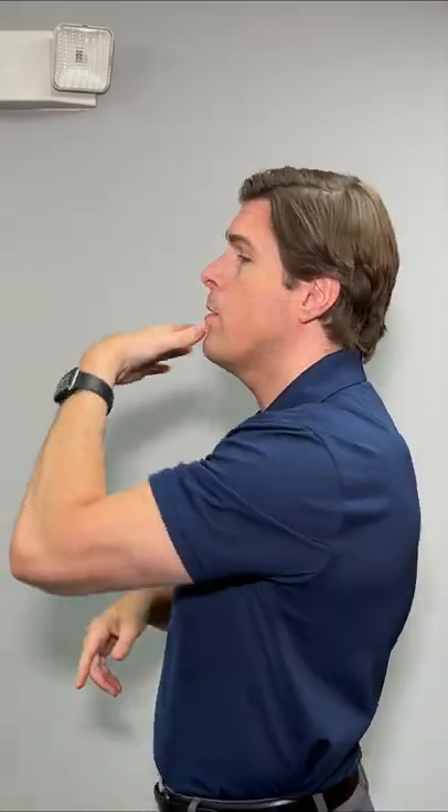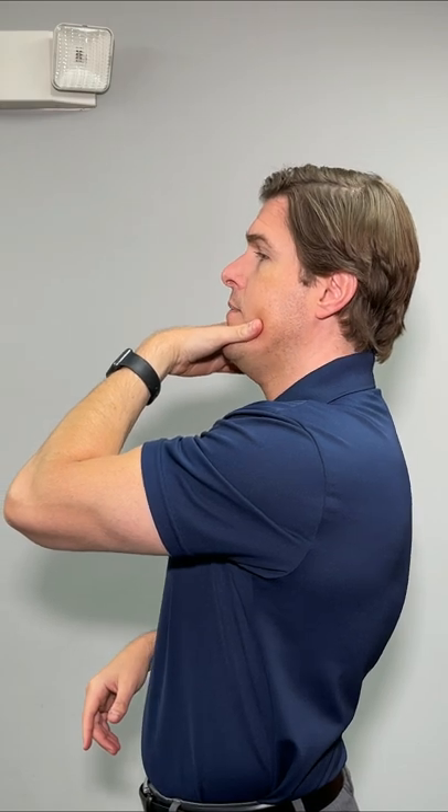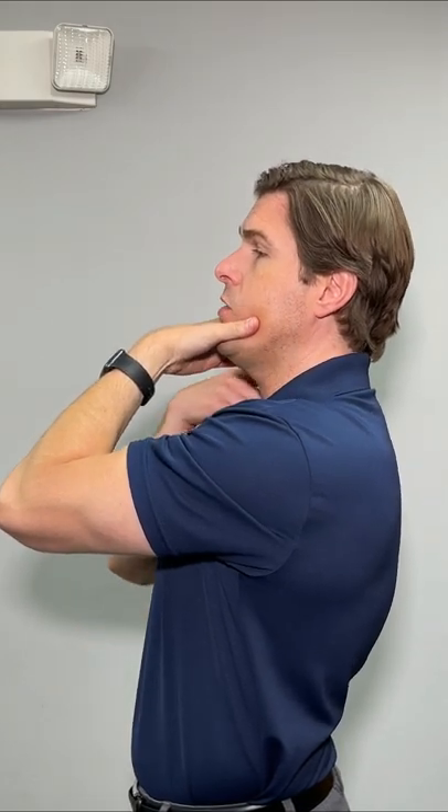Take one hand, take the webbing right here, put it right on your chin. Drive your head backward as much as you can until you feel a very good activation of those neck muscles.